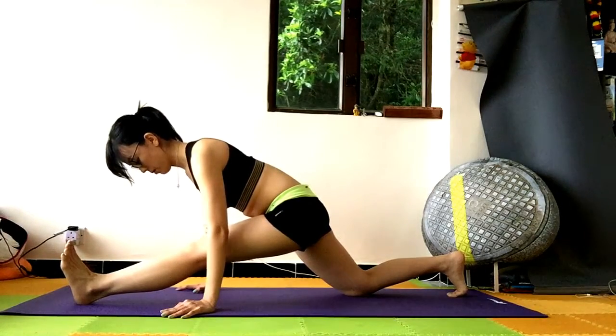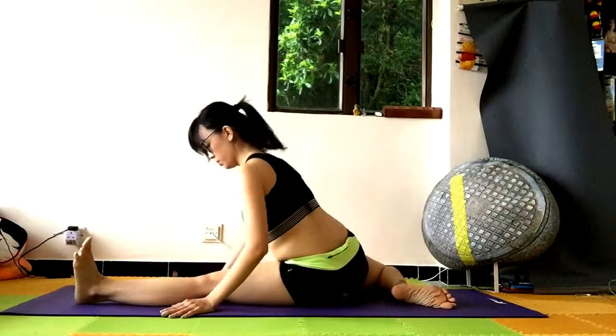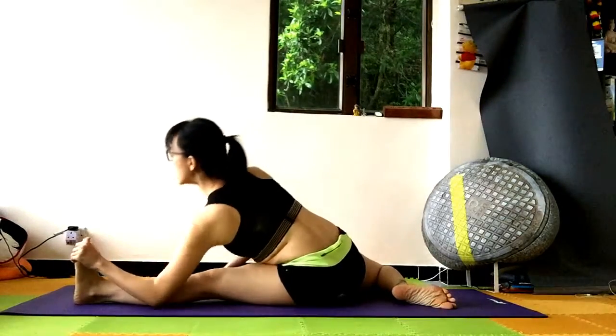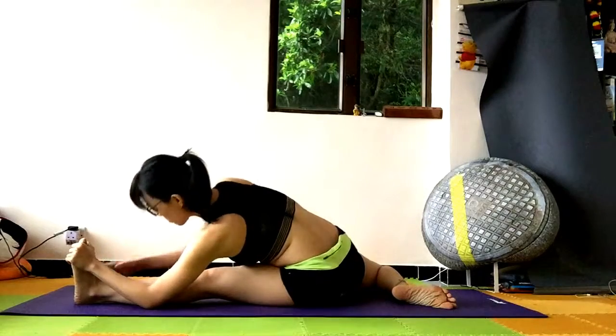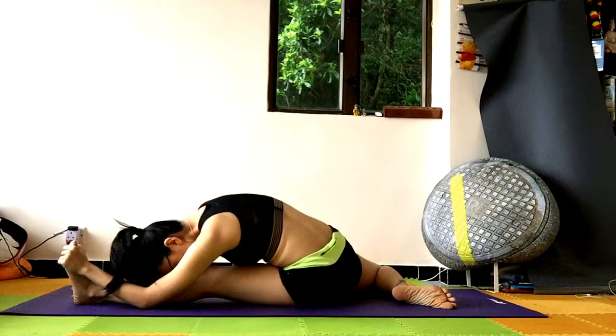Breathe. If you are super flexible, same thing — push yourself into a half split or even a full split. Hold here. Close your body down into a side stretch.